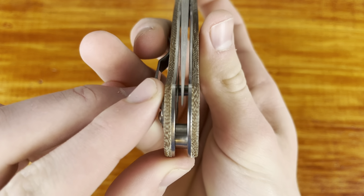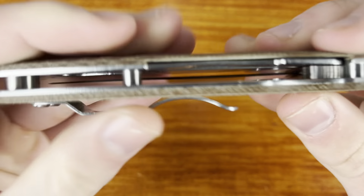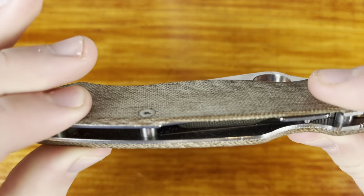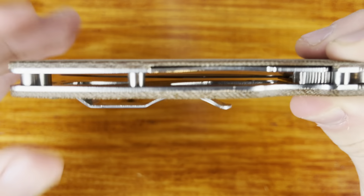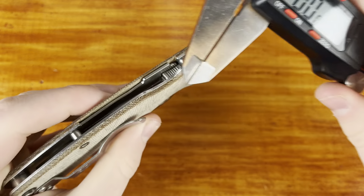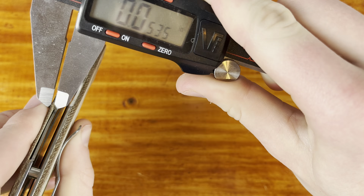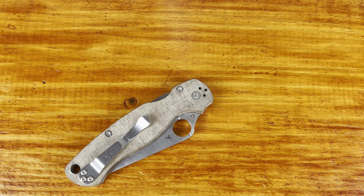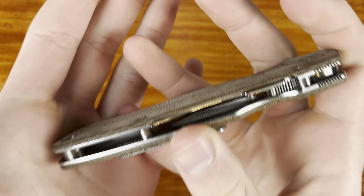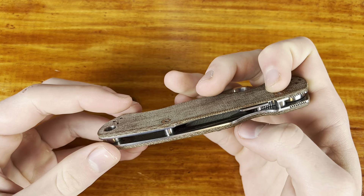My Benchmade Mini Adamas — I sold that — it was like 30 thousandths behind the edge. Some Hoags are a little beefy behind the edge too, like the Hoag Deca is pretty thick behind the edge for how thin the stock is. I just want to give Spyderco recognition — they do grind their knives pretty thin. I would like to see them thinner, but I understand why they don't go as thin, maybe because they're concerned about warranty issues with people using their knives for harder use like impact cutting. But overall the PM2 blade is pretty good, just minor nitpicks.